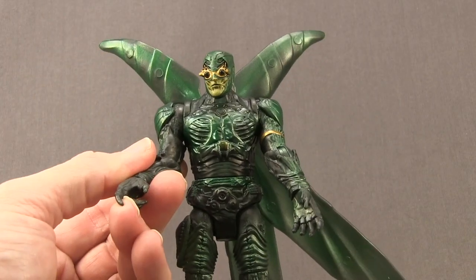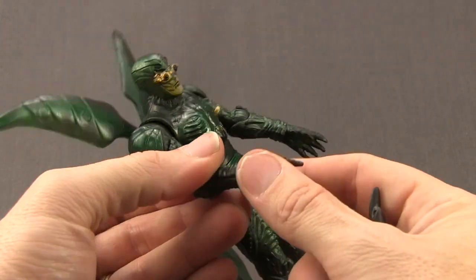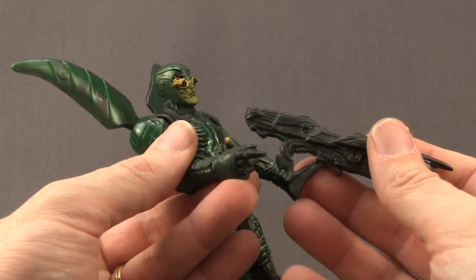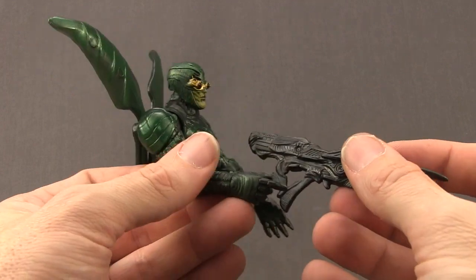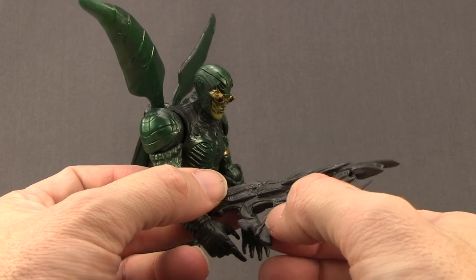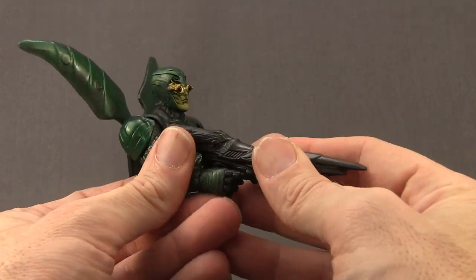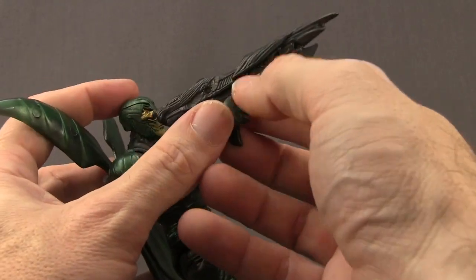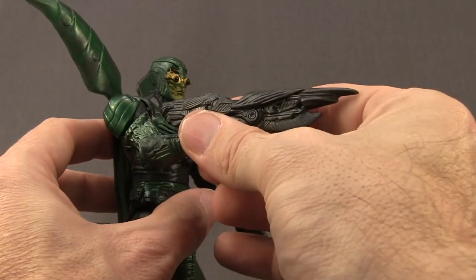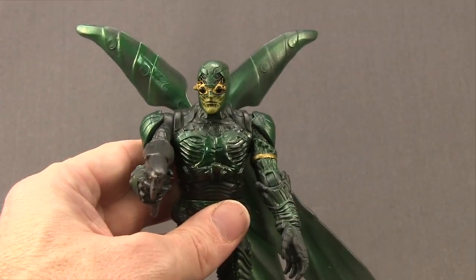The figure can only hold the weapon in the right hand because the left hand is sculpted open. To get him to actually hold the weapon you have to insert it a specific way — you want him to grip it around the middle, not at the back. First, thread the thumb through that hole, then make sure the trigger finger wraps around the actual trigger, and just push in. Once you do that he should hold the weapon nice and tight.